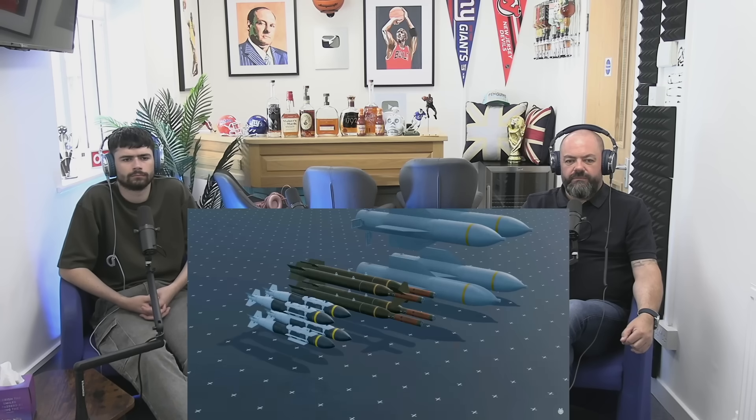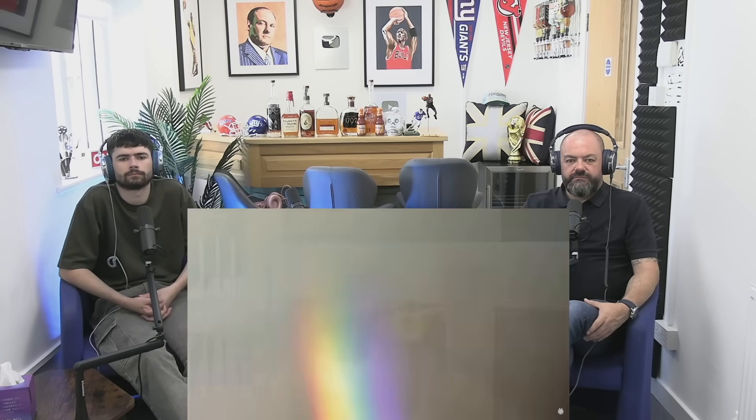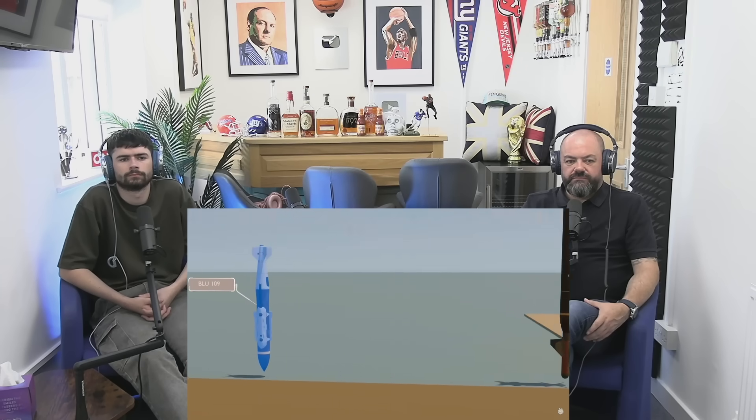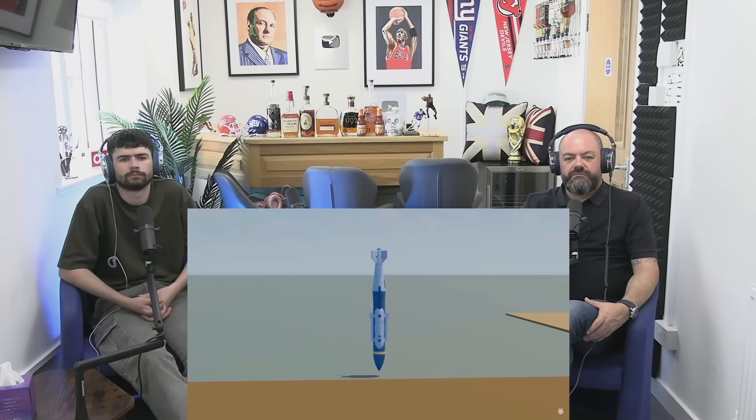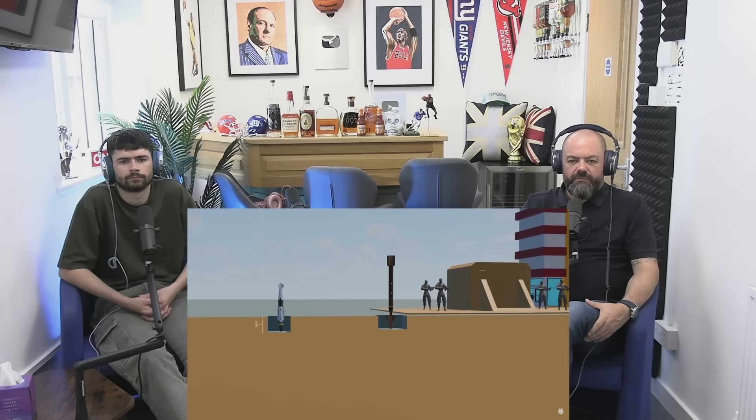America has powerful bunker buster bombs and all three of the main types are from America. Bunkers are specially made of reinforced concrete underground, which is very strong. First, let's talk about the BLU-109 — a bomb made in 1970, weighing about 900 kilograms, capable of destroying a structure up to a depth of 2 to 3 meters. After this comes the GBU-28, currently used by Israel to destroy Iran's bunkers, which can go up to about 6 meters deep with a total weight of 2,300 kilograms.